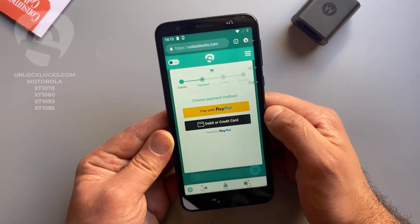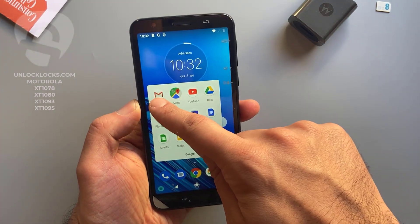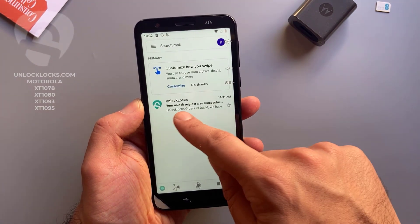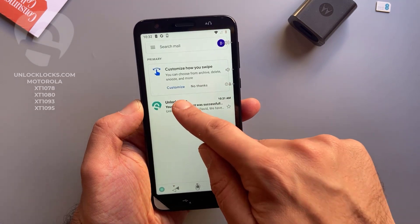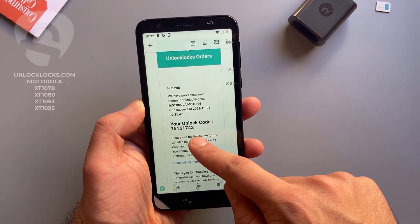Now let's go to email and check if the unlock code has been received. Open the email — this is an email from unlocklux.com. Open it — this is the unlock code.